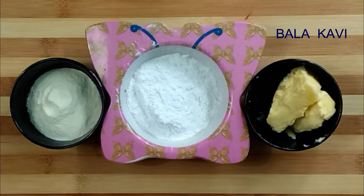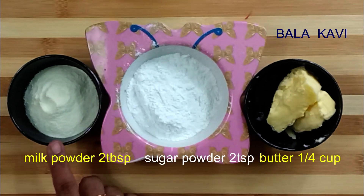Hello friends! Welcome to Balakavi channel. I am going to add white chocolate. I am going to add milk powder.